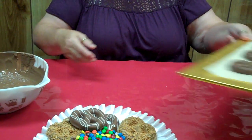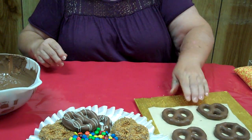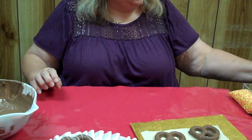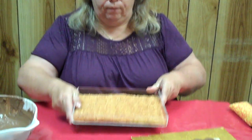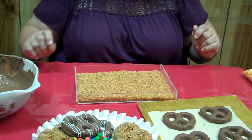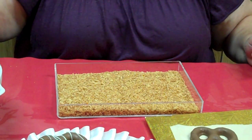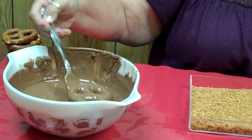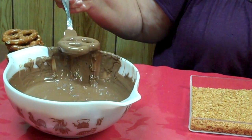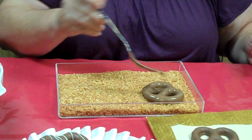Now over here I have some pretzels which I've already dipped, and I'm going to start to do my embellishments. They're already single dipped. Over here I have some toasted coconut — have a nice thick layer in there; you don't want to have just a little bit rolling around. You're going to take your pretzel, lift it up, place it down into the chocolate, do exactly the same thing we did before, shake the excess off, dip it in there, shake the excess off, take your fork, and place it carefully on top of your toasted coconut.